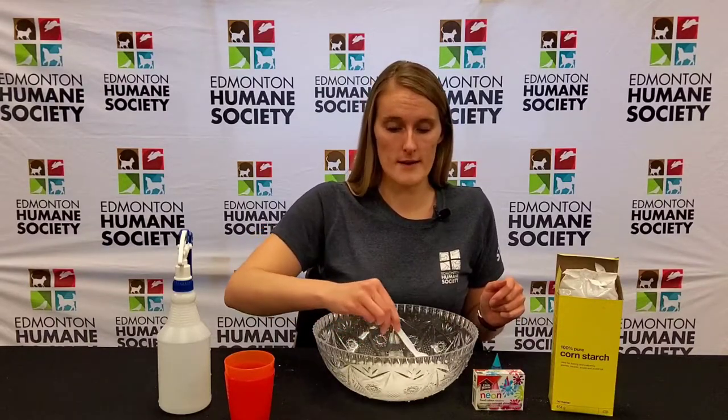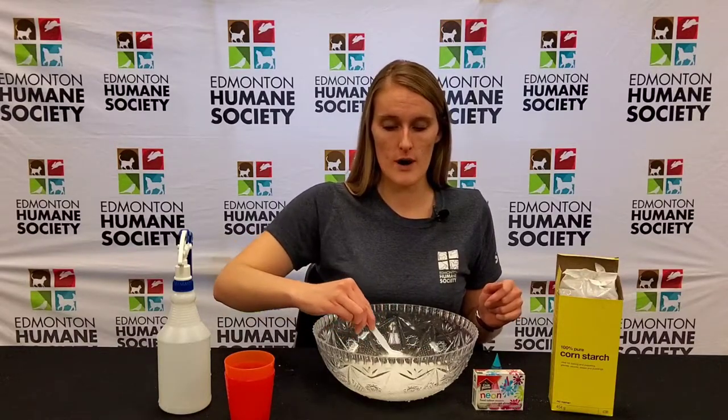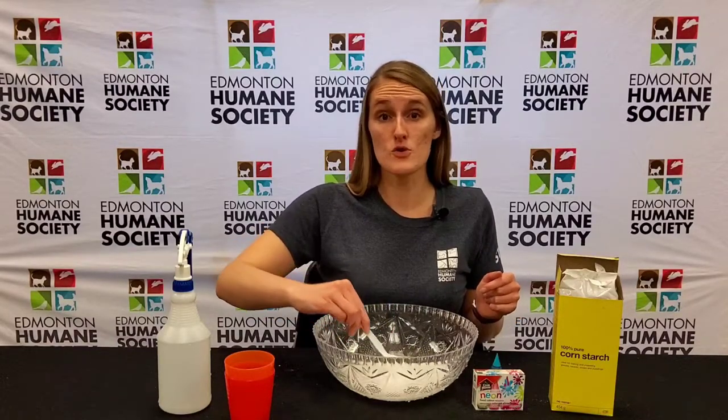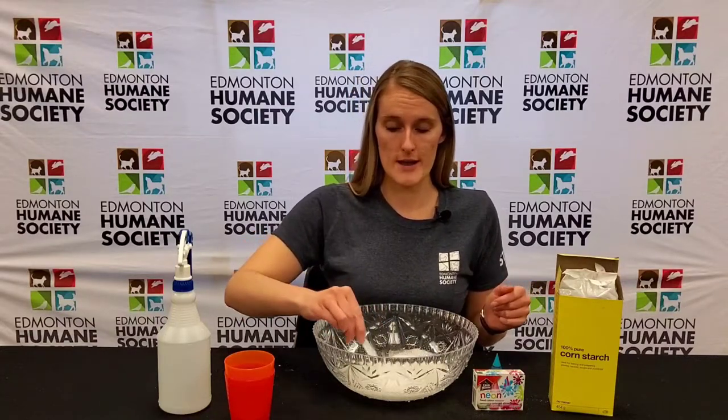It'll start looking like milk, and that's when you know you've mixed it well enough. You won't be able to see individual chunks of the cornstarch anymore — it'll just look like a nice smooth glass of milk. But it definitely won't taste like that, so don't drink it.